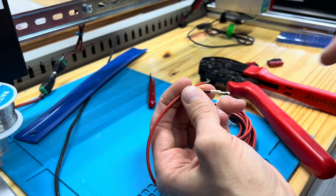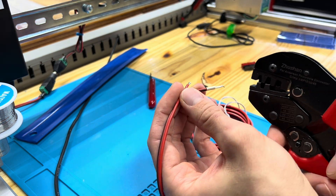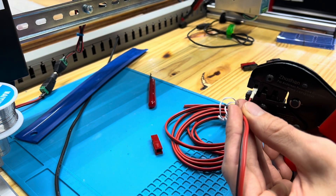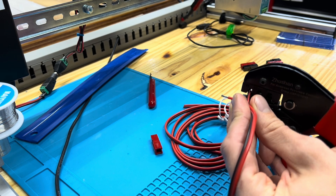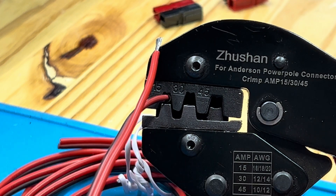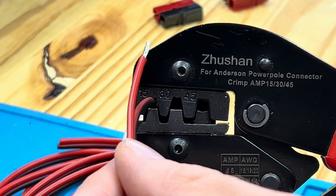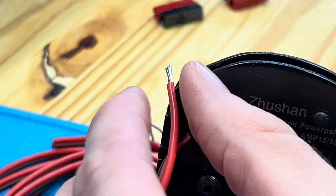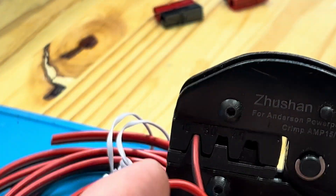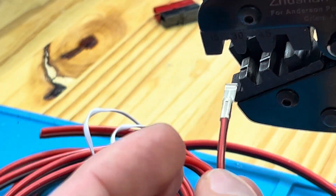Hold your connector with the tongue pointed down, and then insert it with that tongue resting on the floor of the die until it stops. Gently push the wire and make sure the conductor has remained all the way inserted, and then go ahead and crimp. We're squeezing on the back end here. Then release, and it will release all the way, and this should slide out freely.